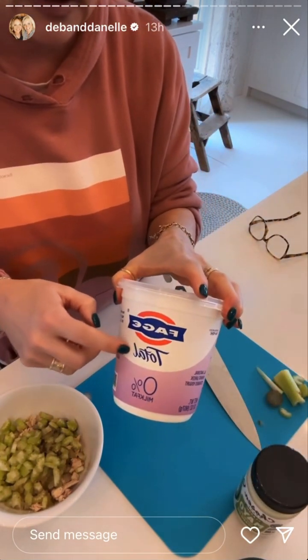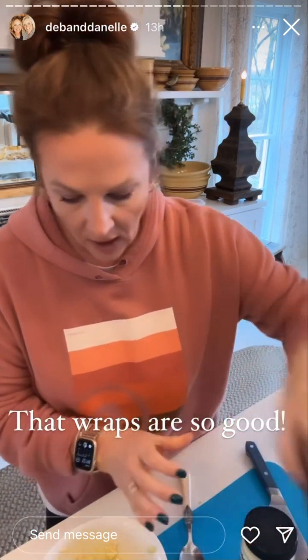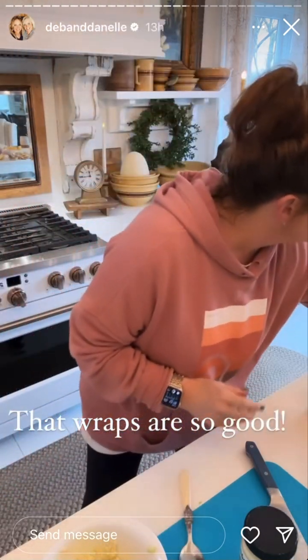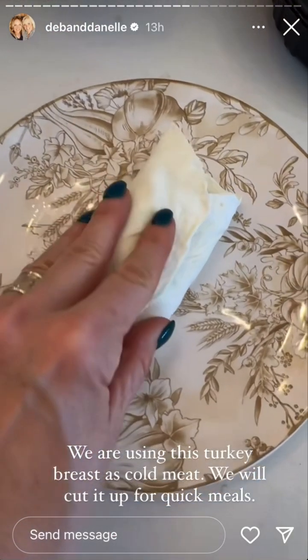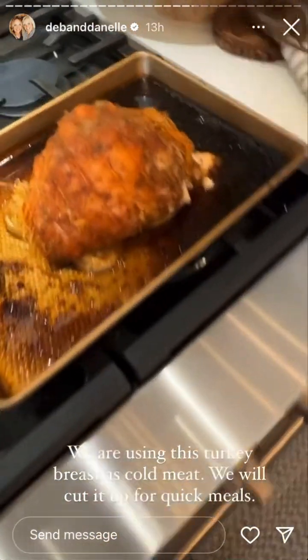I'll probably put a little bit of this in for extra protein. Actually, I ended up not putting it in because I just used a little mayo and that was perfect. I'm going to do salt and pepper, and then I'm going to put it in a wrap — one of these egg wraps. If you guys don't use these as wraps: 25 calories, 5 grams of protein. They're so good.